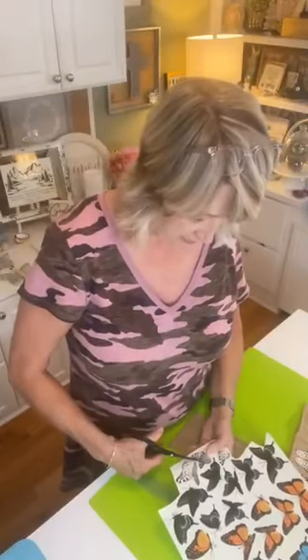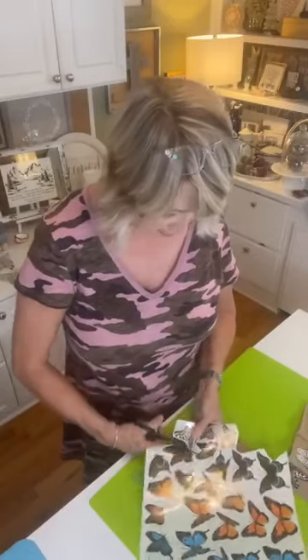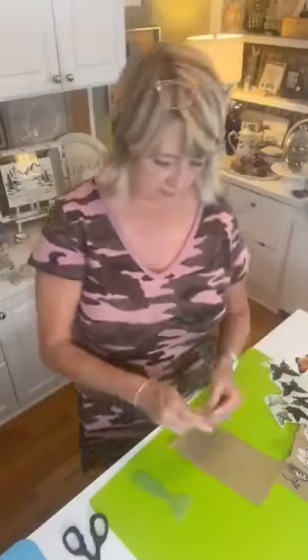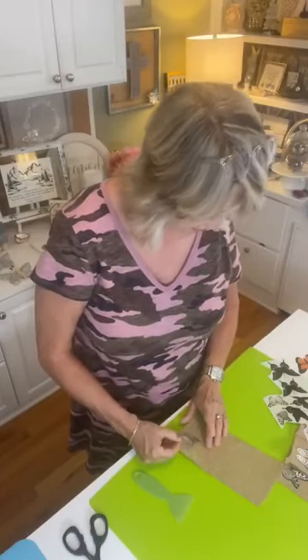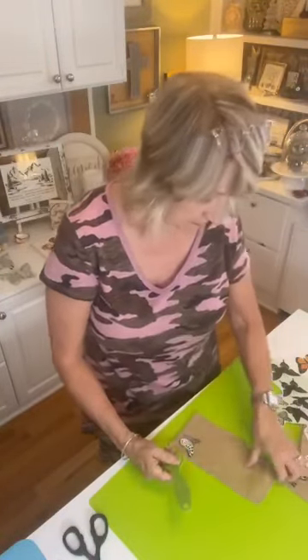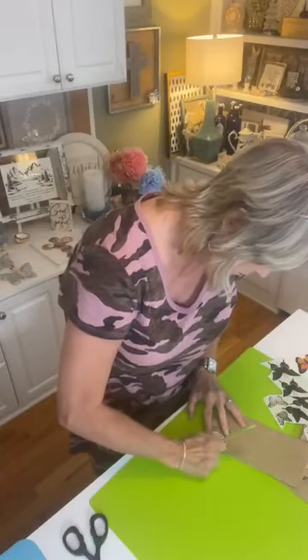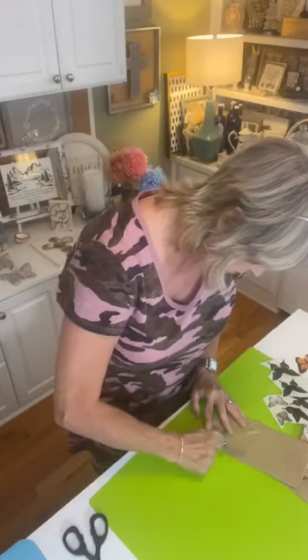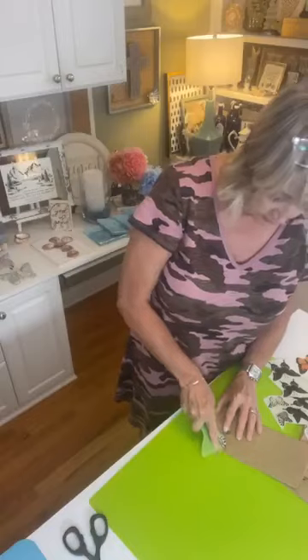At some point today I will look for sources for these little burlap silverware pouches and share those in the comments as well as on DIY Dreaming. I'll also get pictures of this idea for you. Tell me in the comments if you've ever used rub-on transfers before — whether for paper crafting like scrapbooking or on other things.